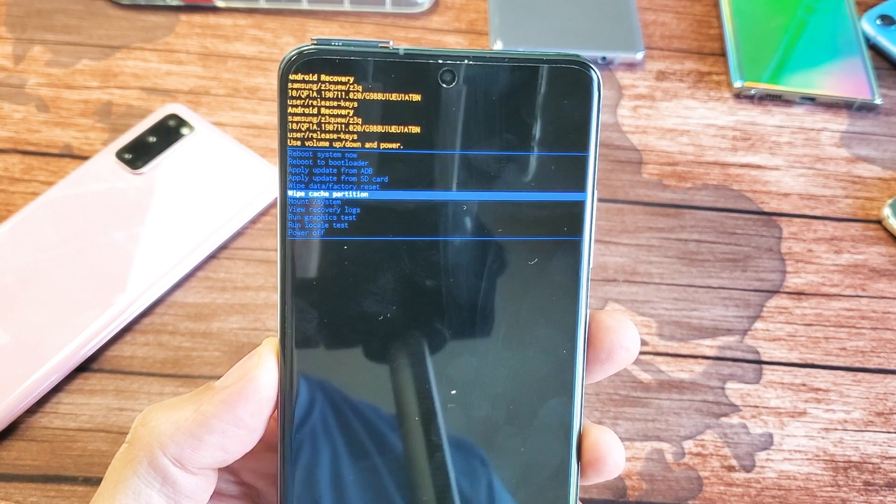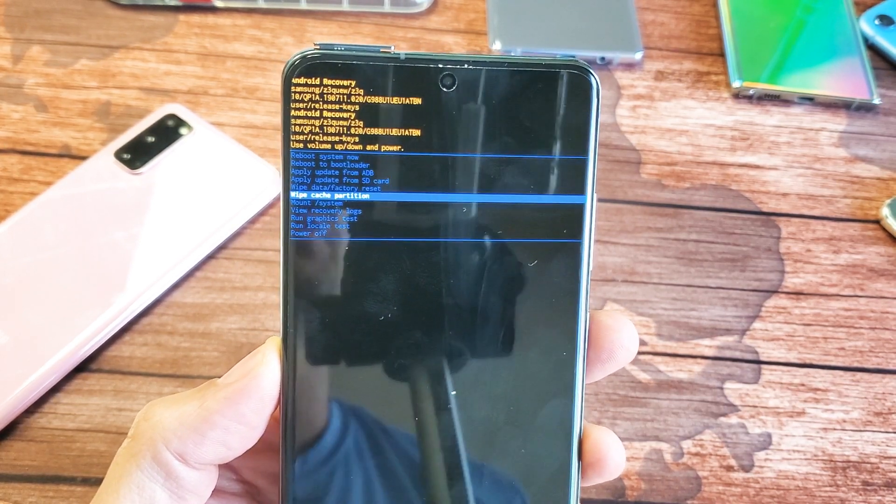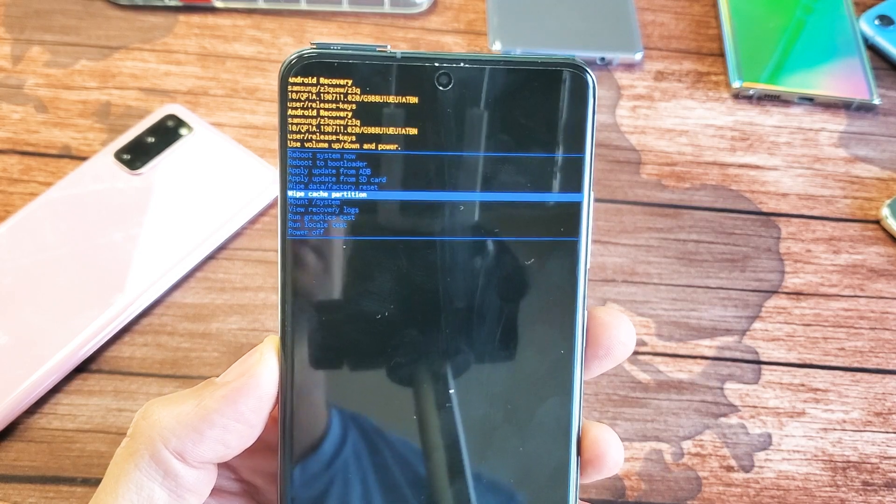Hey, what's up guys? So you have a Samsung Galaxy S20, S20 Plus, or the S20 Ultra. I'm going to show you how to wipe your cache partition.